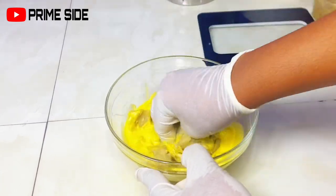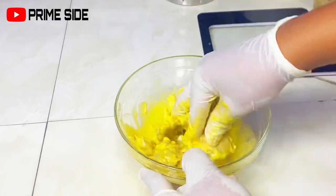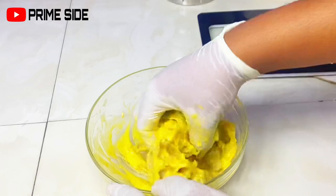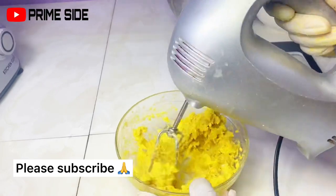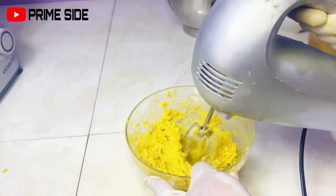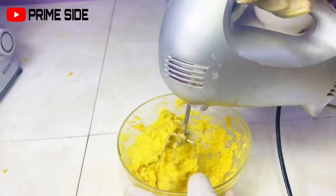I'm just going to mash this with my hands first before I get in my hand mixer to whip it all together. After mashing with my hands, I'm going to whip with my mixer to give this a whipped, fluffy feel.